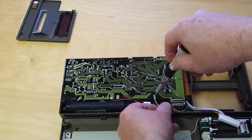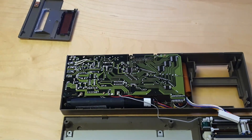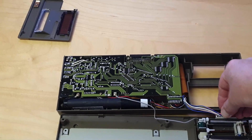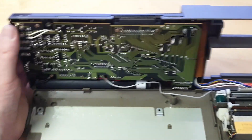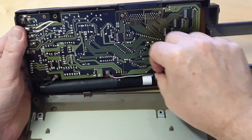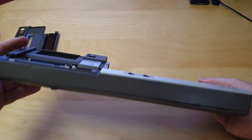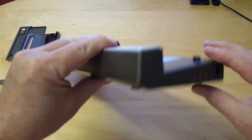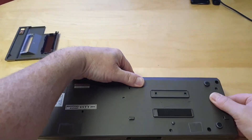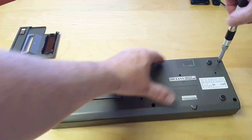Reconnect the grounding wire and the printer interface cable. And last but not least, screw the CE150 case back together.